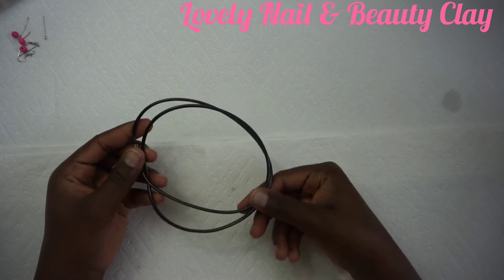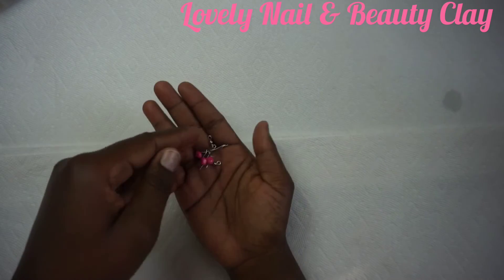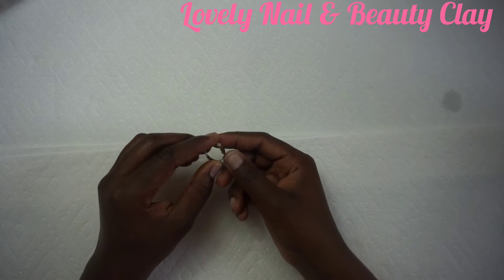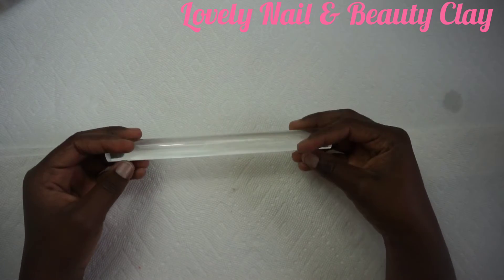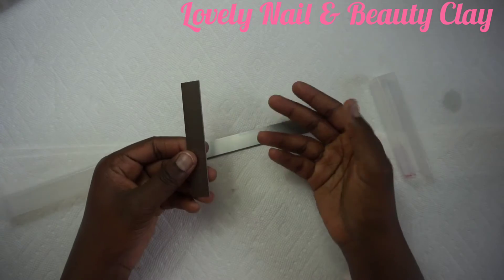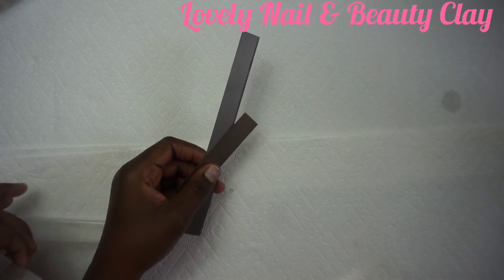I chose these bright colors for my project. I also have a necklace that I'm gonna use. I have different tools: a hook needle, beads, and a ring holder — I'd like to create a ring too. I have my rolling pin and my blades to cut the clay. There are two different blades: the long one and the short one.